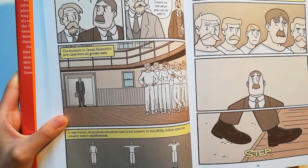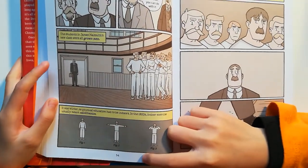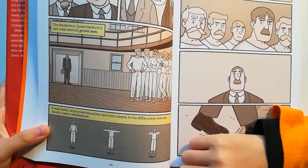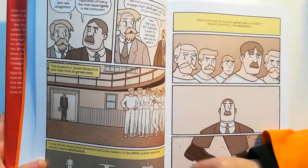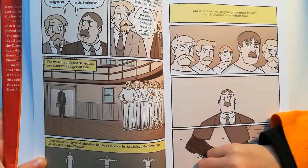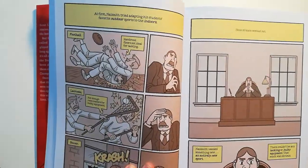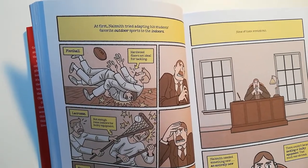The students in James Naismith's new class were all grown men. It was winter, so physical education had to be indoors. In the 1800s, indoor exercise usually meant calisthenics. And if there was one thing that grown men in the 1800s wouldn't stand for, it was a calisthenics class. At first, Naismith tried adapting his students' favorite outdoor sports to the indoors.